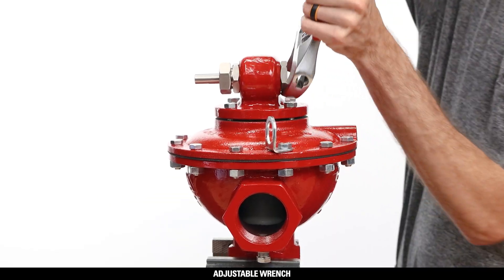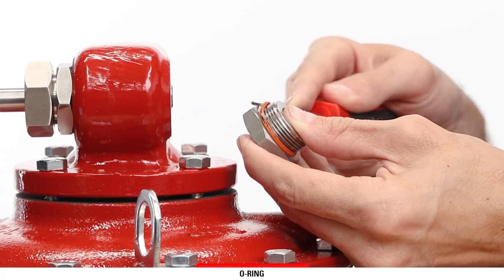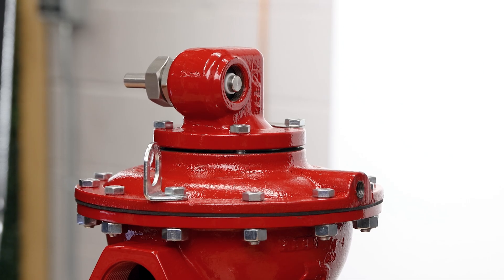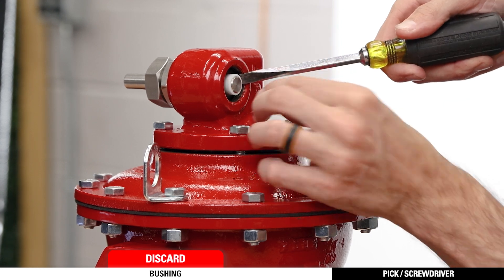Using an adjustable wrench, remove the trunnion plug. Remove and discard the o-ring from the trunnion plug. On 4 and 6-inch models, this will be a gasket and not an o-ring, and it may also be stuck to the valve instead. With a pick, screwdriver, or similar tool, remove and discard the bushing from the shaft.